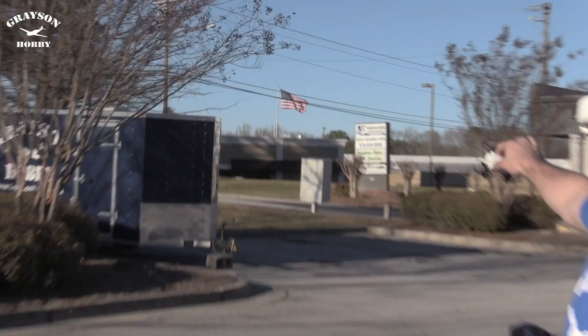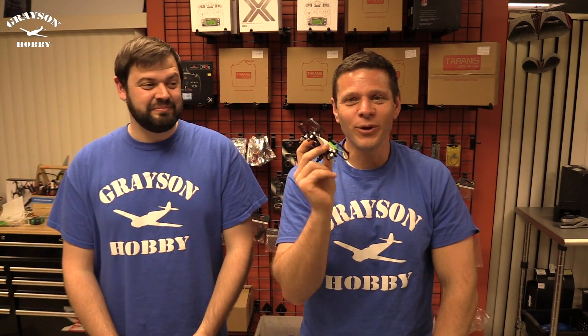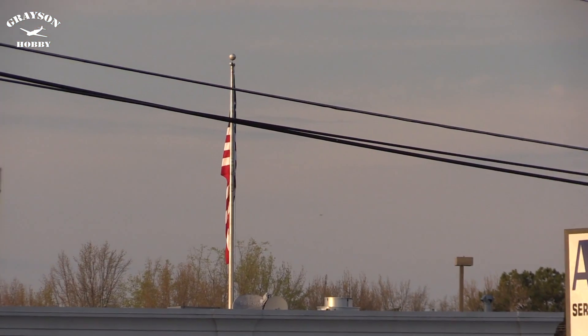And if you saw our last video on the frog, the weather was terrible — absolute crap — and it made me fly it. Today it's really nice, perfect. So we're gonna get some real good footage outside with zero wind. Take it apart and give it to Will and see what he can do with it.